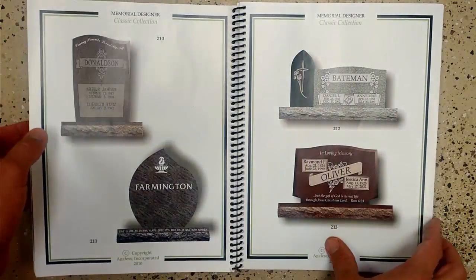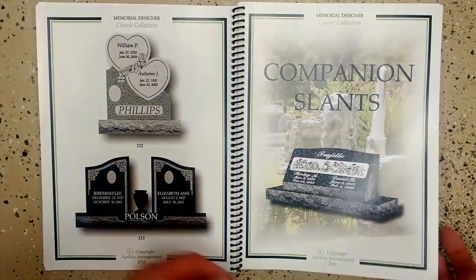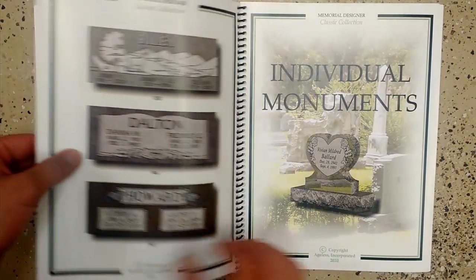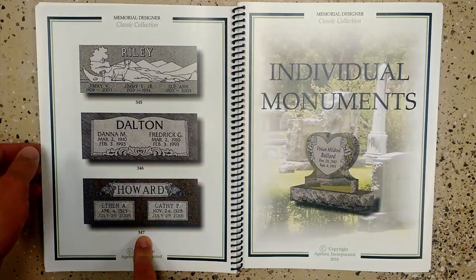The Memorial Designer Classic Collection is a great way to start out on a design. If we flip through the book, at the beginning there are full layouts. So we can go ahead and find a full layout — we're looking under markers and bevels right now. We find one that we like and note the number: 347.